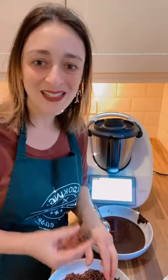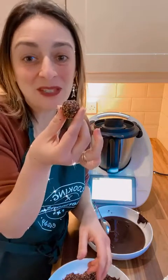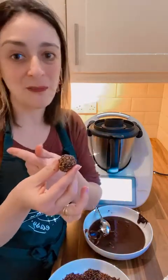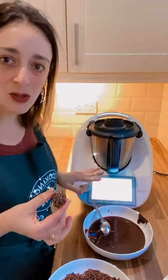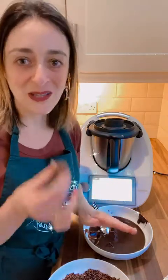This is a Brazilian delicacy. We always have this at birthday parties. It's one of my favorite things from Brazil. But now I can make it with the Thermomix. I could never make it on the pan because I burned it every single time. But because the temperature on the Thermomix is controlled, I know I'm never going to burn it.